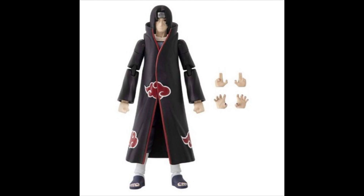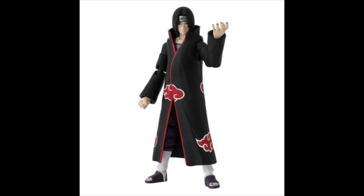His accessories are basically some pairs of hands, so that is nice. But that face sculpt needs a lot more work. These are really cheap figures — around less than $15 US dollars, you can get them for around that price range.